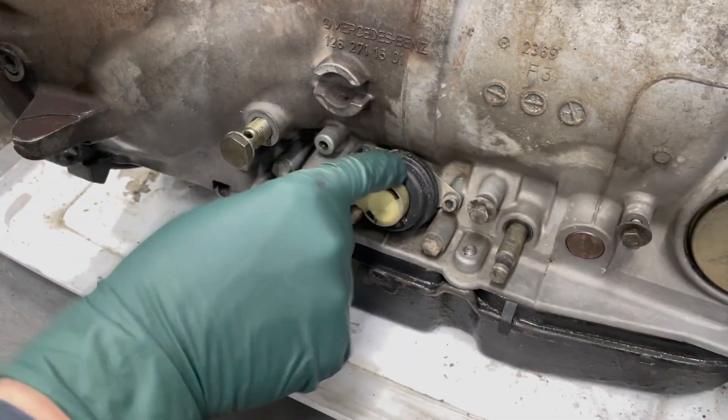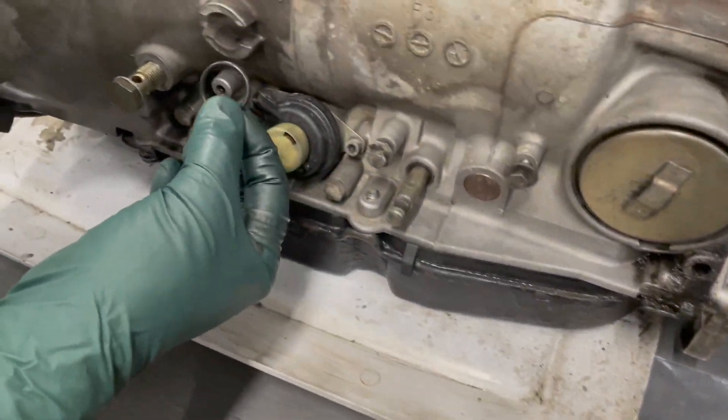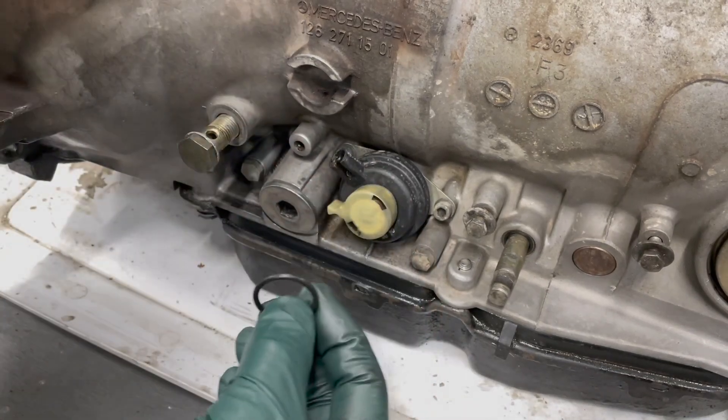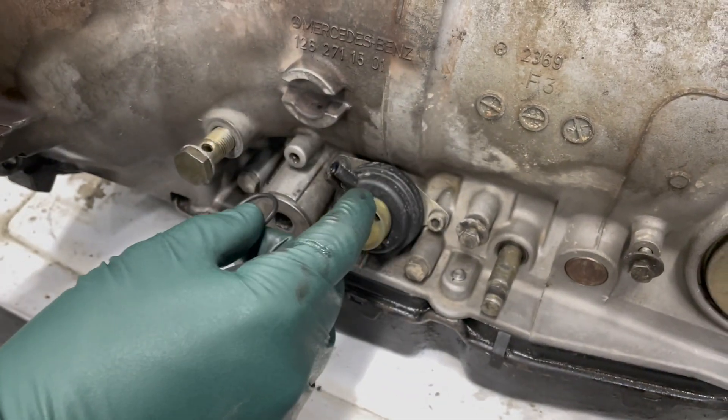The vacuum modulator also has an o-ring, and here's the o-ring for the modulator. We're going to pull these two bolts out, pull the modulator out, replace the seal, and put it right back in. That's why you want this area thoroughly clean.